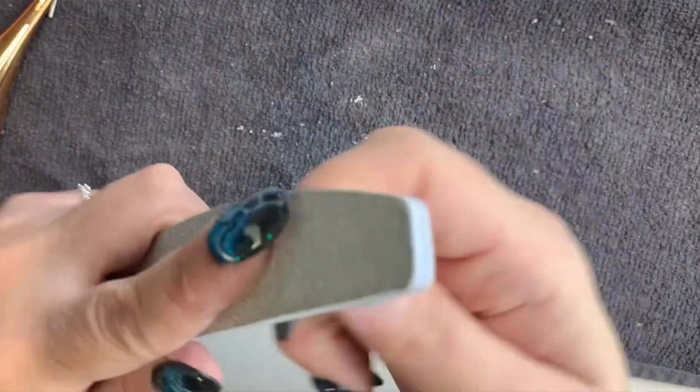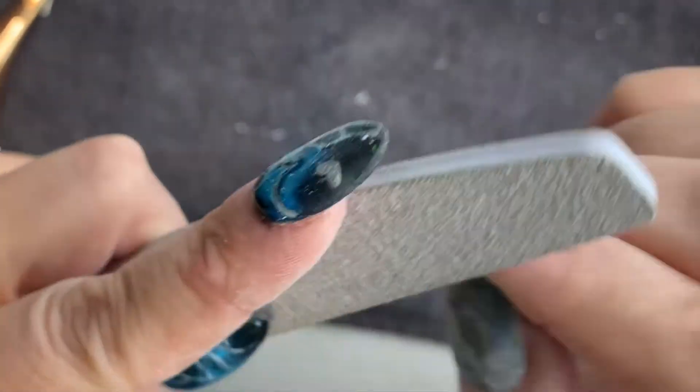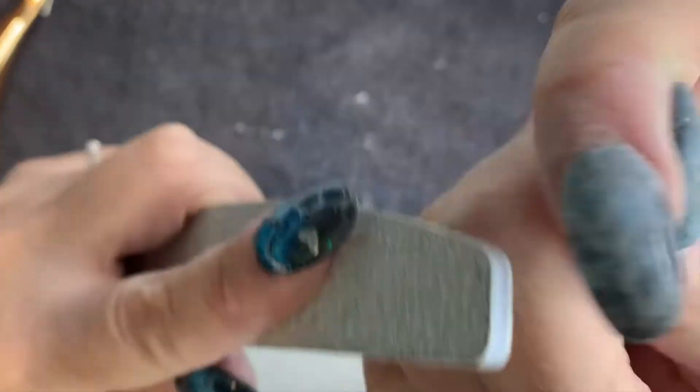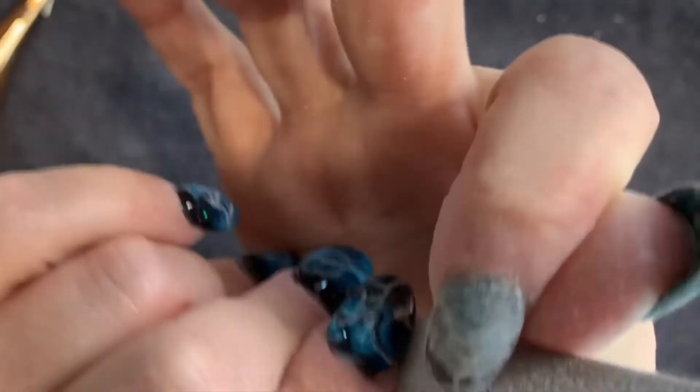And now I'm going to move on to the pointer finger — same thing, going in around the cuticle line with the edge of the file. I'm not pressing too hard. I just want to make sure it's a smooth transition up the apex, rocking my finger back and forth.